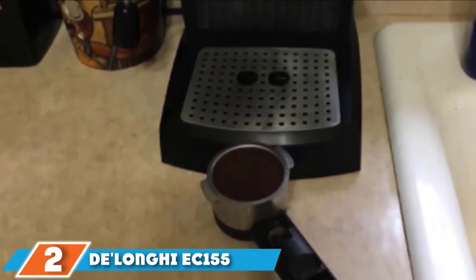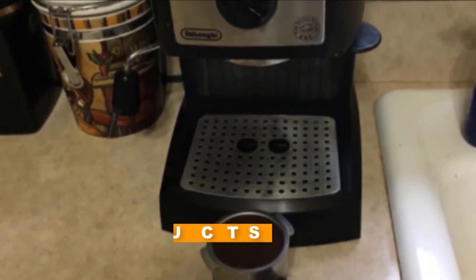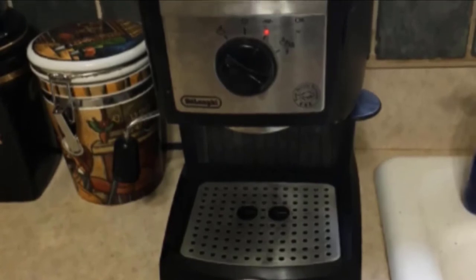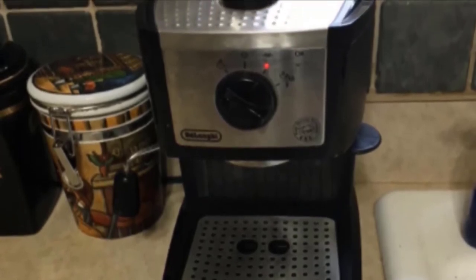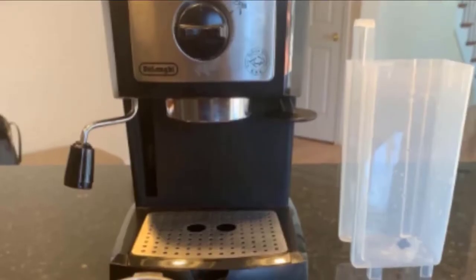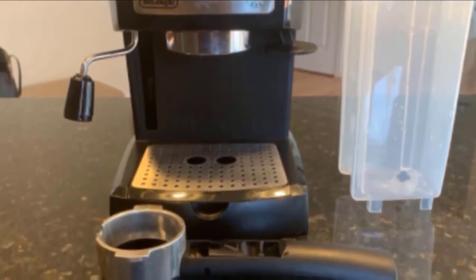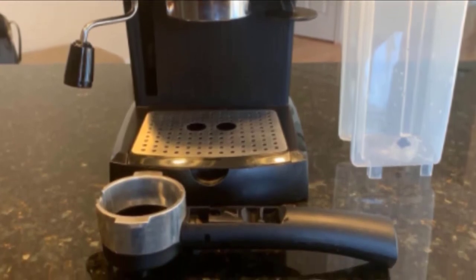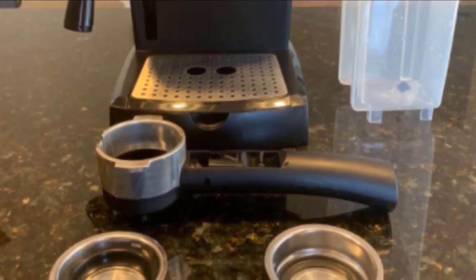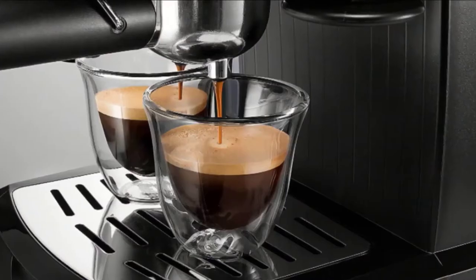Moving on to number 2, the DeLonghi EC-155 Pump Espresso and Cappuccino Maker. For a blend of capability and affordability, take a look at the DeLonghi semi-automatic espresso and cappuccino machine. The EC-155 can produce 15 bars of pressure for ultra-high-quality espresso, and it is compatible with both grounds and pods. A swivel jet frother and automated systems allow some control for the user, and accents of stainless steel enhance the DeLonghi's modern styling, while removable dishwasher-safe pieces make maintenance easy.